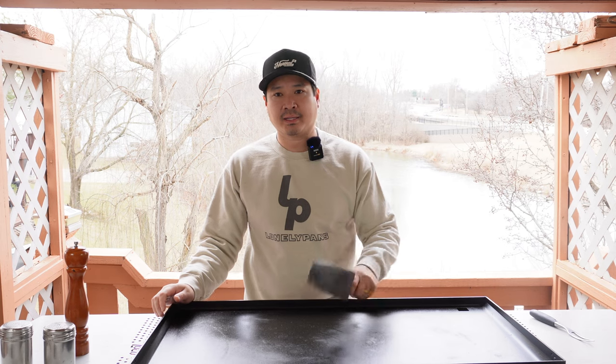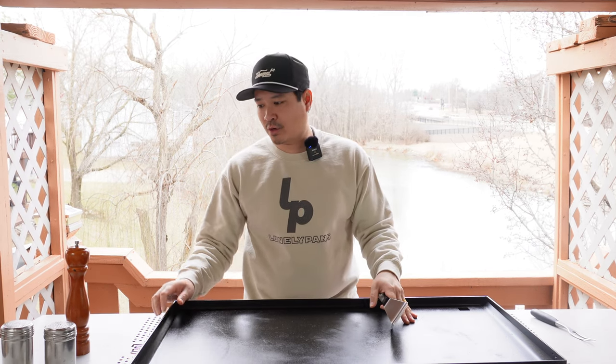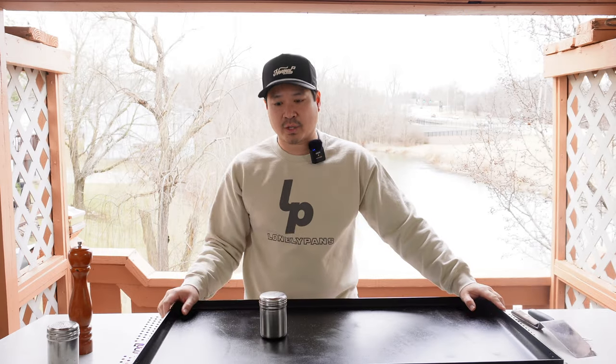If you guys remember in the last video, I taught you guys how to do the spatula spin, the egg tricks, and also the pepper shakers. So in this video, I want to teach you some more tricks with the pepper shakers, the pepper mill, and a few more tricks with the spatula and fork as well.